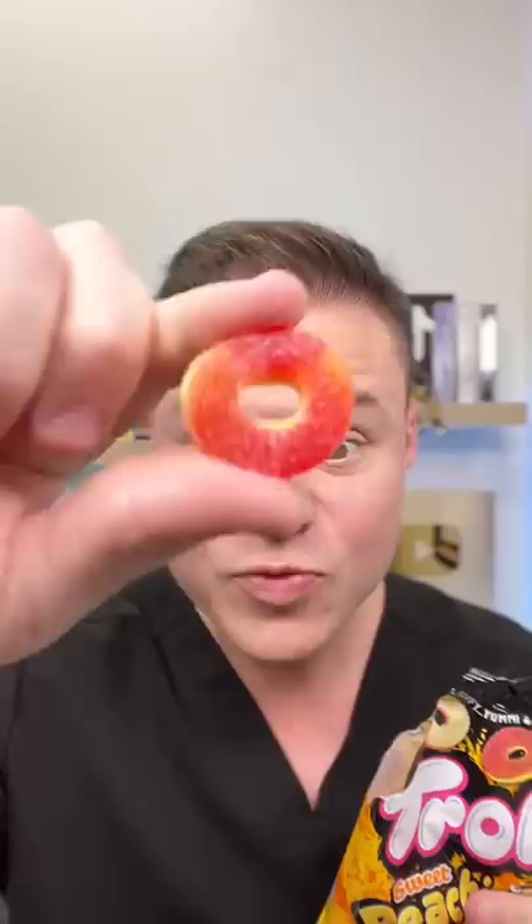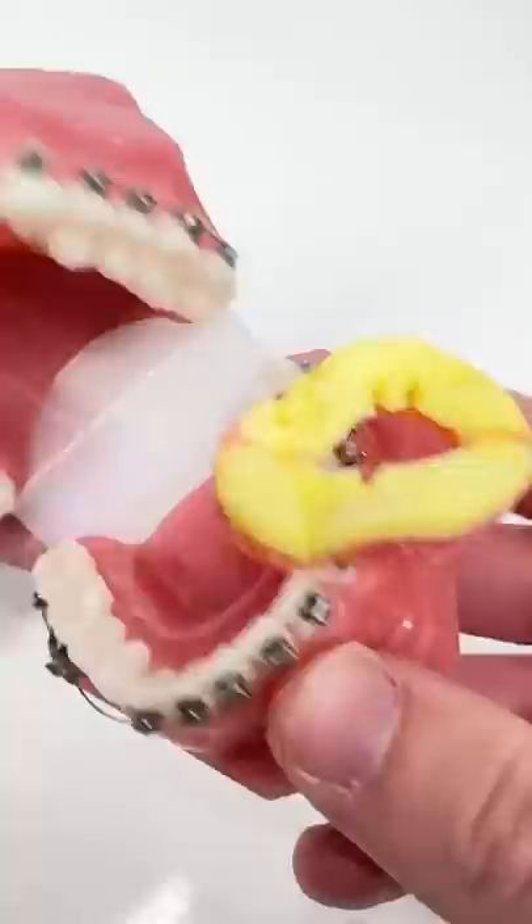It's been so long since I've had one of these. Super squishy. Let's see how they do with your teeth and braces.